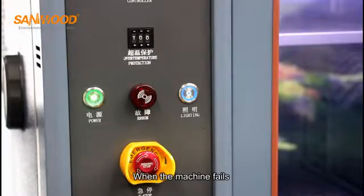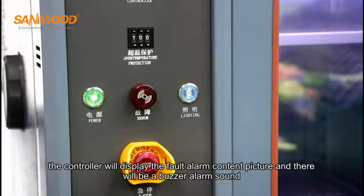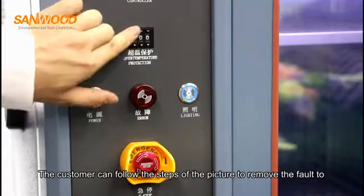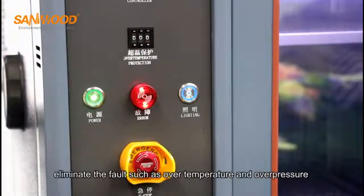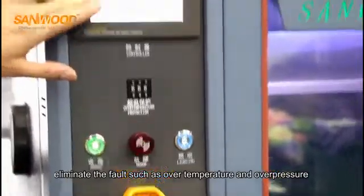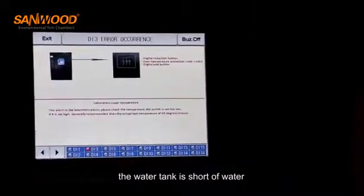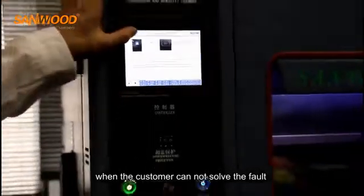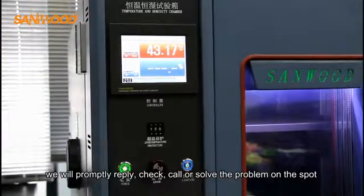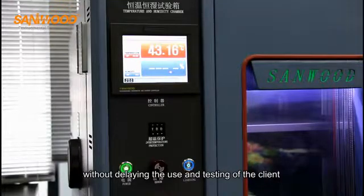When the machine fails, the controller will display the fault alarm content and there will be a buzzer alarm sound, and the machine will stop running. The customer can follow the on-screen steps to eliminate the fault — such as over-temperature, over-pressure, motor overload, or water tank short of water. When the customer cannot solve the fault, please contact us. We will promptly reply, check, call, or solve the problem on-site without delaying the client's testing.